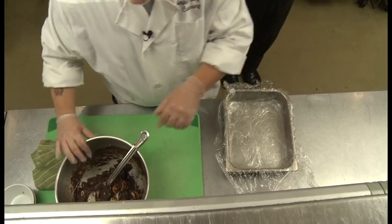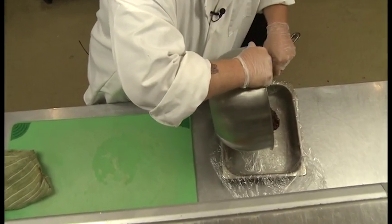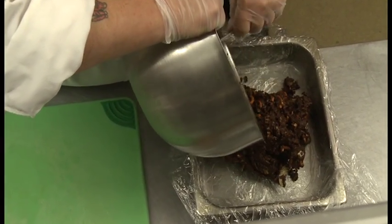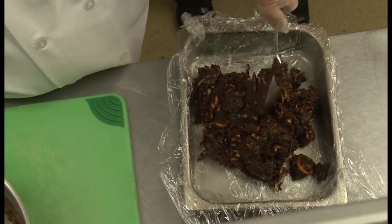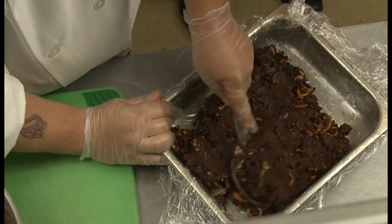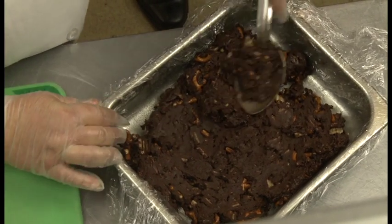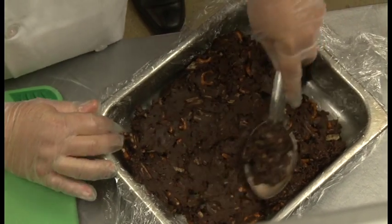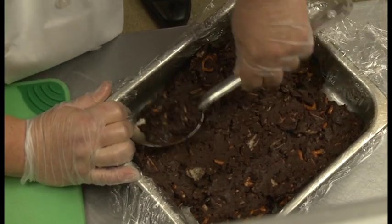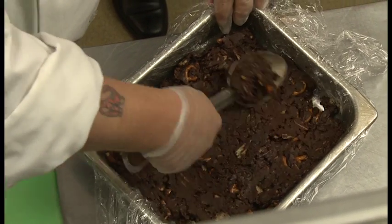So here we have this, and we just turn it out into the pan. Pieces of crumbled brownie in this are really good too. Smooth that around. It looks nice and thick and solid, and again if you want it softer just add a little bit more cream. This is a little thicker — it will be almost like a fudge consistency once it's done.